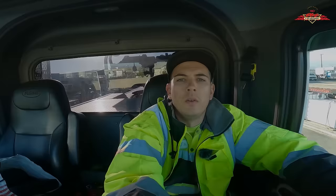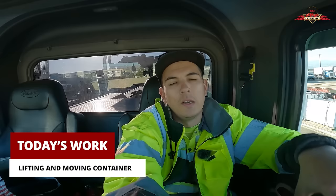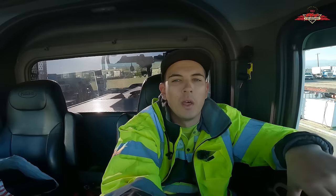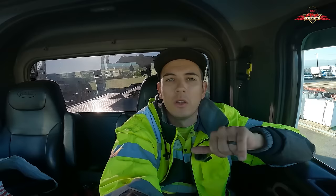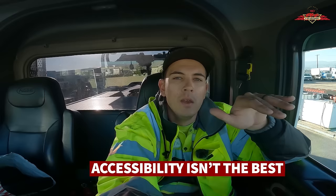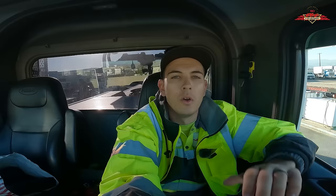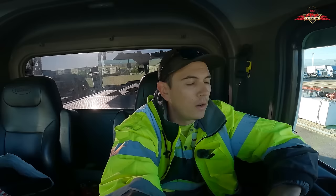Good morning everybody, thank you for tuning in to today's video. Today we're here in the rotator and we're going to be lifting another container. We're moving it less than half a mile, from one commercial building to another — they're moving locations. It's empty, which normally wouldn't be a problem, but the drop-off spot has limited accessibility. We can only get in at about a 45-degree angle, but they want it parallel to the building, so we'll lift the nose and swing it over. It's going to be me in the rotator and Jose in the landoll truck 19. Let's head to Palm Springs and get to work.